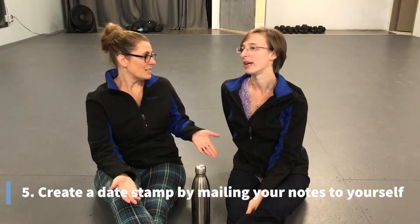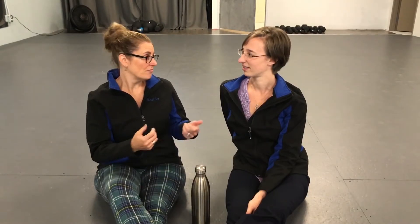Taking those notes and mailing them to yourself date stamps them as well, so make sure you retain that. Generally speaking, copy them, mail them to yourself, and then continue working. Don't open the envelope — just keep it so that it's date stamped and you can show that.